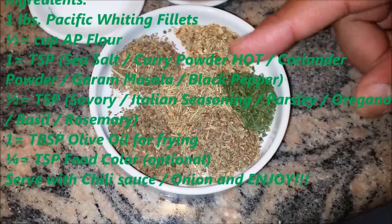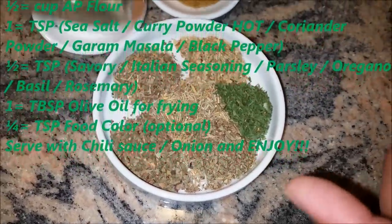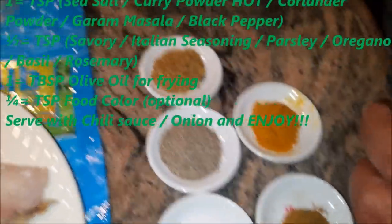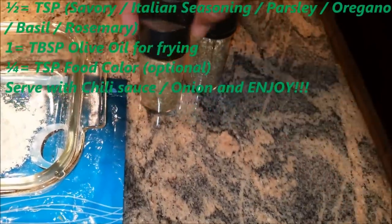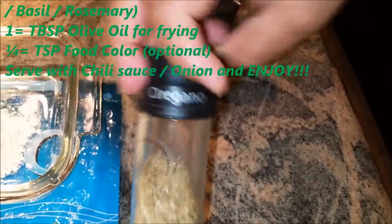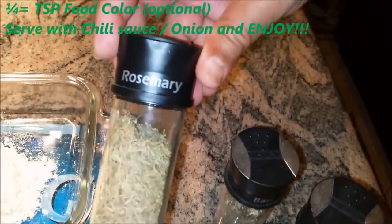All of these spices consist of half teaspoon each. I'm also going to be using savory, Italian seasoning, parsley, oregano, basil, and rosemary.